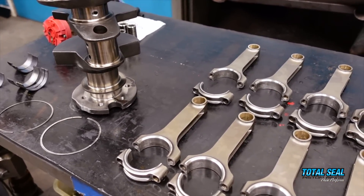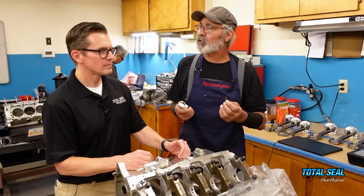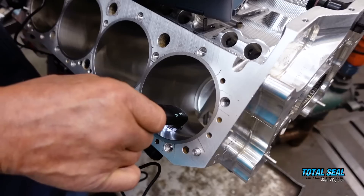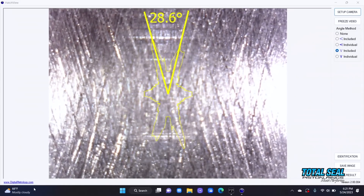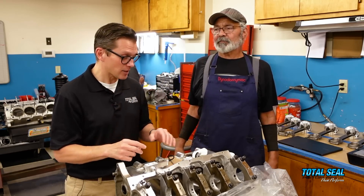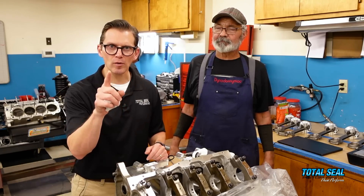As titanium wear goes up, all the other wear metals — copper, tin, lead, iron — all increase too. When one thing wears at a higher level, it doesn't just wear that one thing, it wears everything. That's why it's so important to get your engine really clean before assembly. This microscope has been eye-opening — you can actually see how much dirt is sitting in the peaks and valleys. We went back and forth between the uncleaned and cleaned surfaces three times, on three different cylinders, and got the same result every time. Cleanliness is critical.